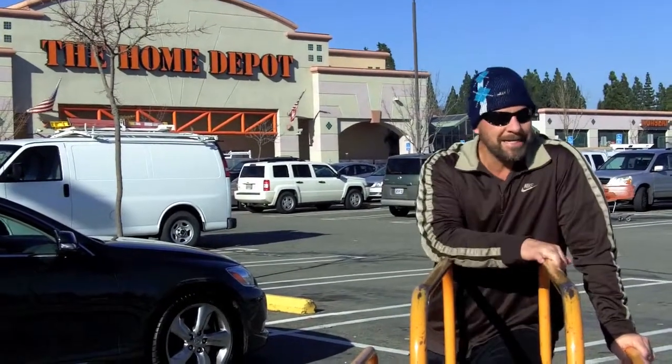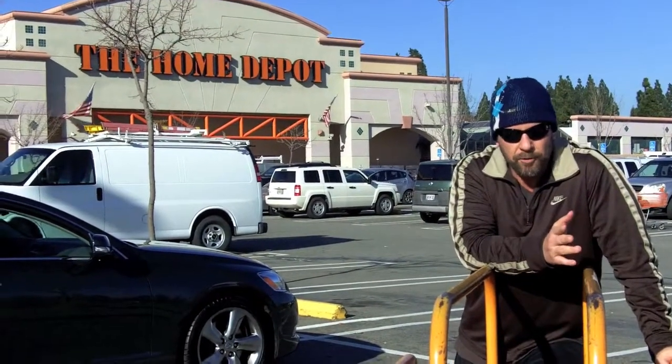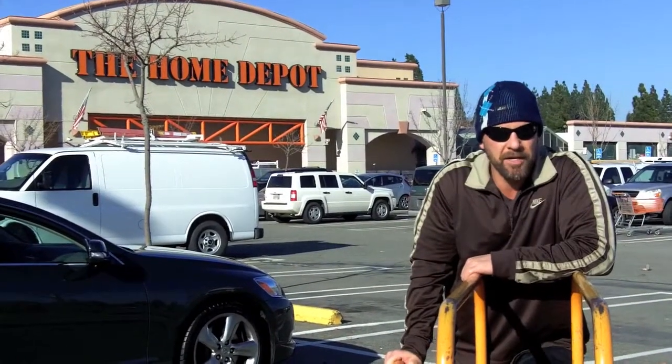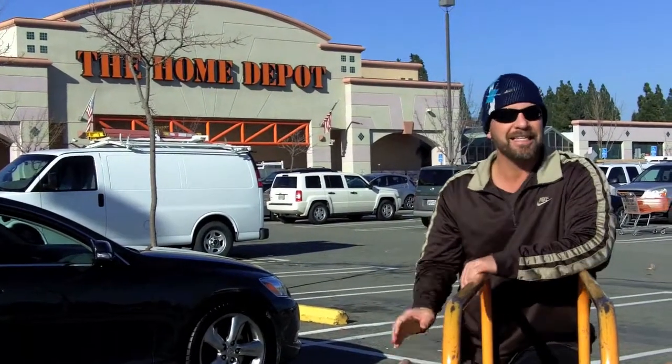I'm going to go inside and attempt to build a set of bunk beds, actually. Most of you probably don't know that one of my initial job training experiences was actually as a carpenter — that's right, in the Army. I was actually a carpentry and masonry specialist, 51 Bravo. So I'm going to put those skills to the test and see if I can build a set of bunk beds.